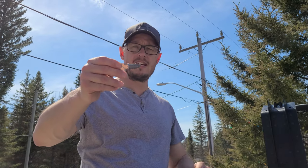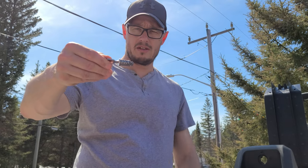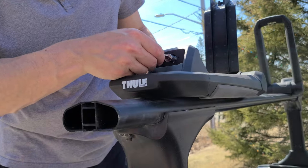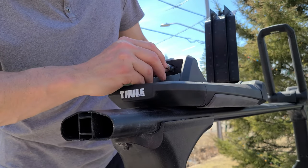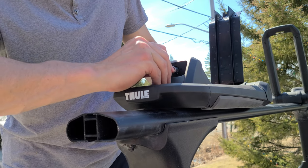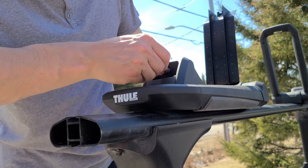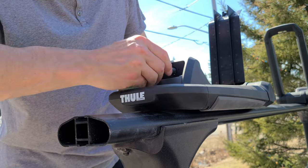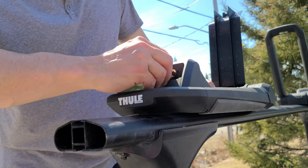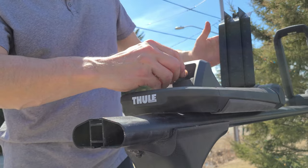So this is the key. As per instructions, you hold it just like that, take this, put it in the hole — don't force it, just kind of turn it and it should slowly go in. It finally went in. So now you can lock and unlock it — that is not going to come out. It's in there sturdy.